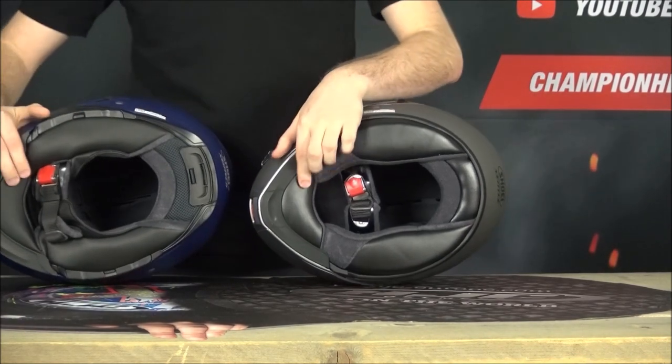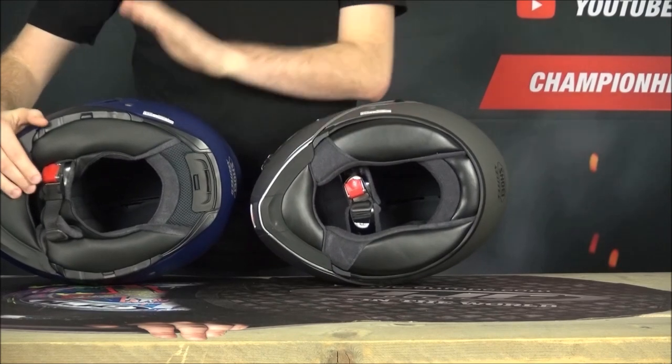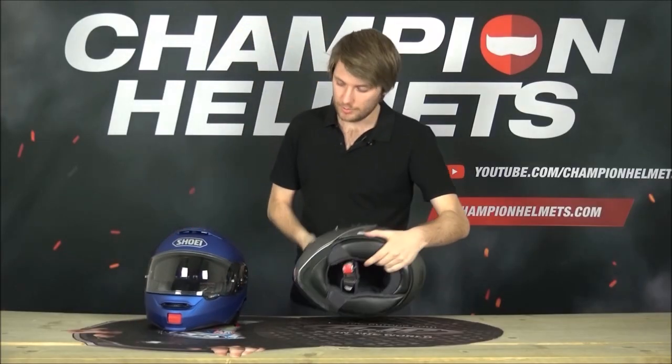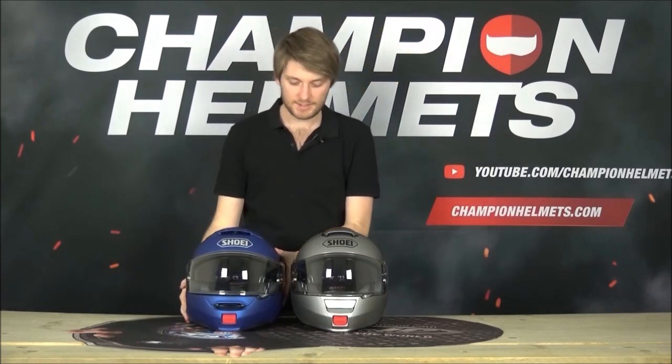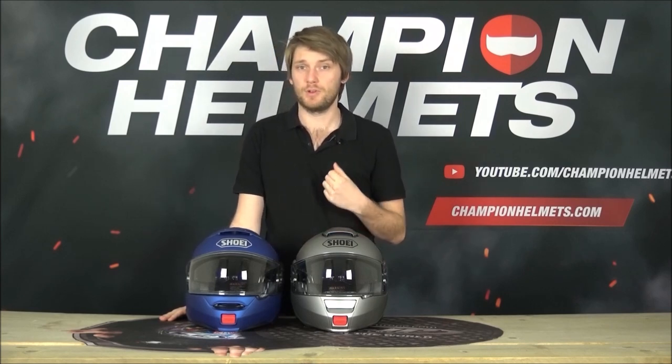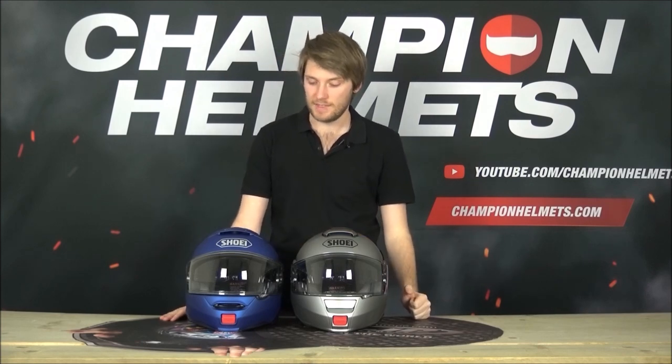Both helmets also have a removable chin wind guard but on the Neotech 2 it's slightly bigger. The Neotech 2 is definitely more quiet than the original Neotech and is really one of the most quiet helmets around, alongside the Schuberth C4 Pro and the AGV Sport Modular. They've done a lot to make sure it'll be as quiet as possible for as many people as possible, which is something I really appreciate.